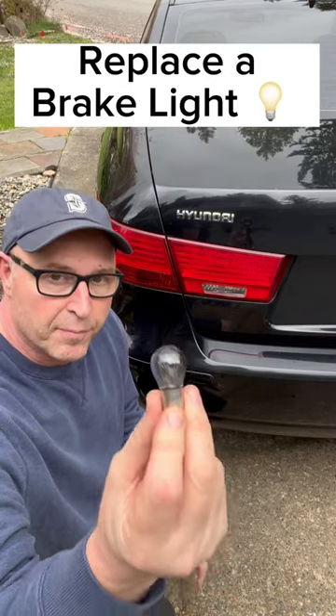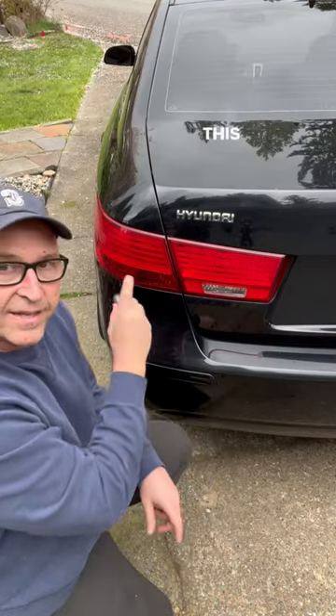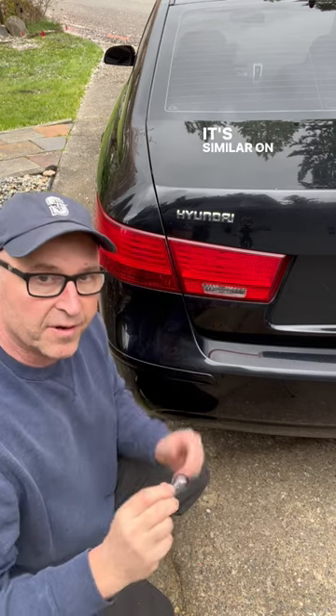Hey kids, today I'm going to show you how to change a burnt-out brake light. This is how it works on my car — it's similar on most cars.